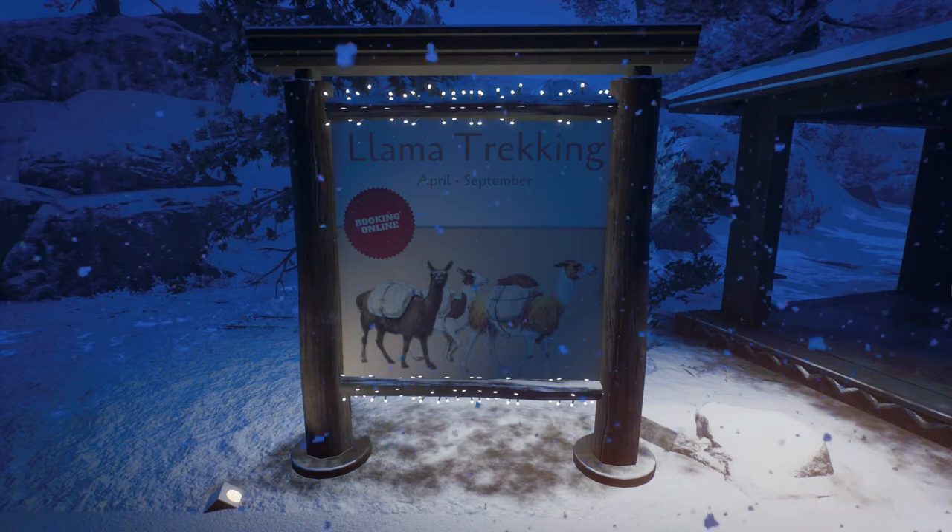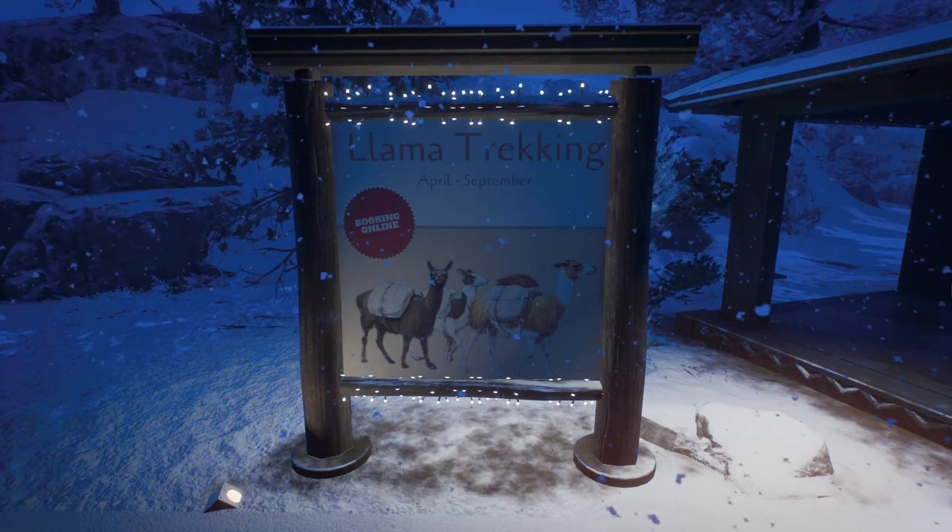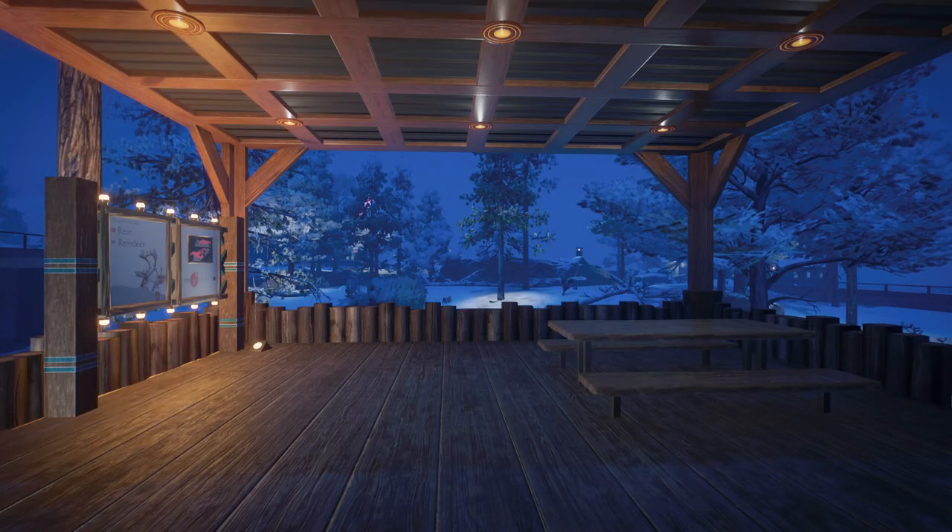This llama trekking sign is an example of that. So now you know the story behind the signs in Valps & Zoo, and possibly other zoo projects I do in the future. If you enjoyed the video, don't forget to like and subscribe.